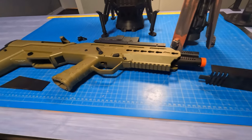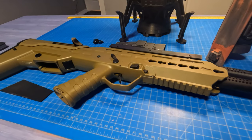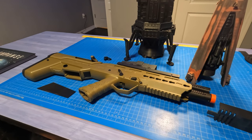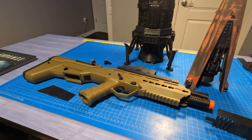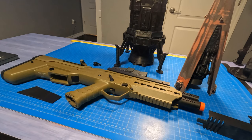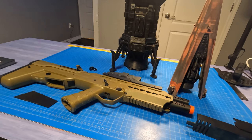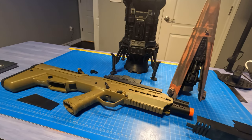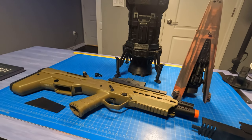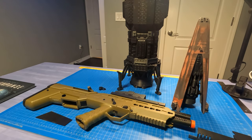I'm pretty addicted to The Expanse — it's a great show, very well thought out, good acting, well written. One of the most important things to me is that it's as accurate as I could foresee the future of humans in space. It's not quite Star Trek, but it's more realistic.